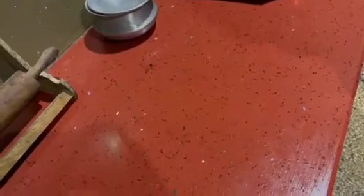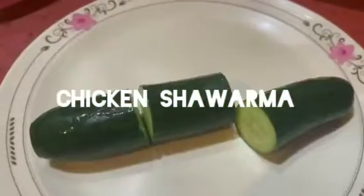Assalamu alaikum, welcome back to my channel. I am Mariam Ali and you are watching Mariam's Cooking. Today I am going to share chicken shawarma with you.